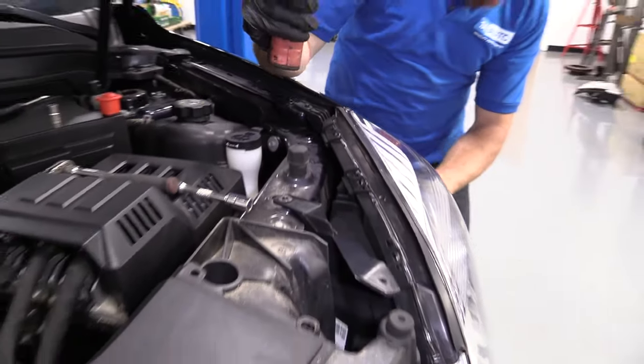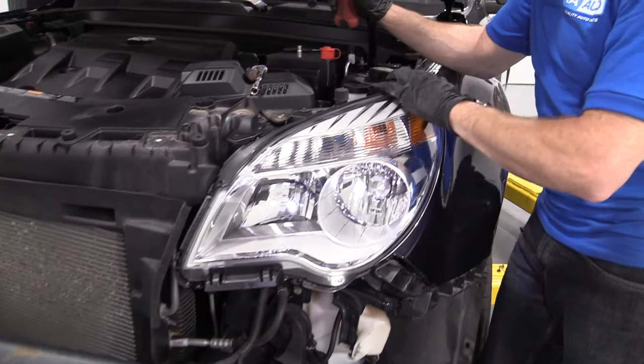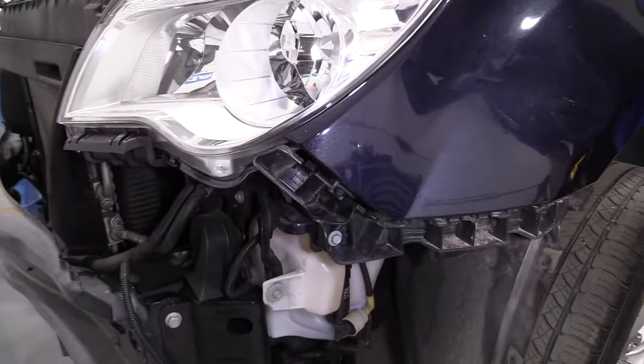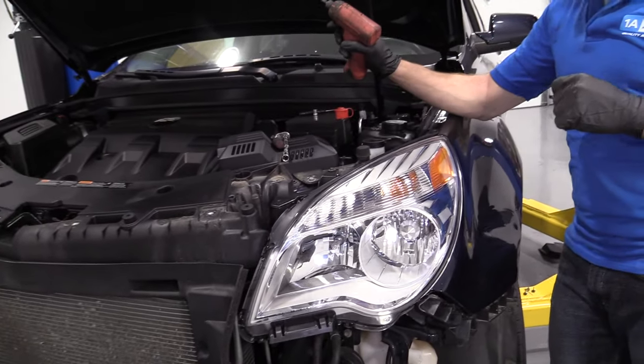Just check it — make sure it's all lined up along the fender. This looks pretty great. We've got our one, two, three, four mounting bolts — they're all nice and tight. We'll do the same thing to the other side headlamp and then we'll move along.